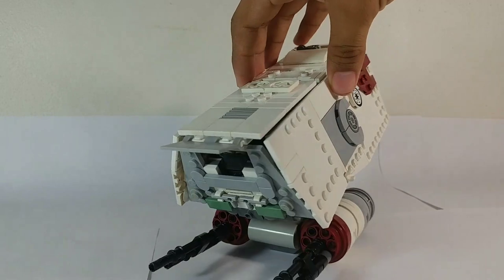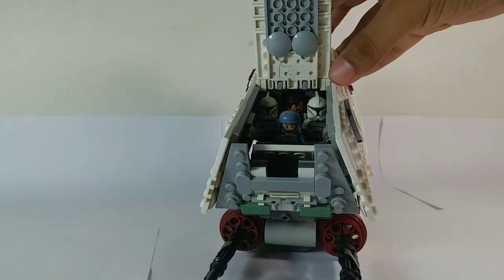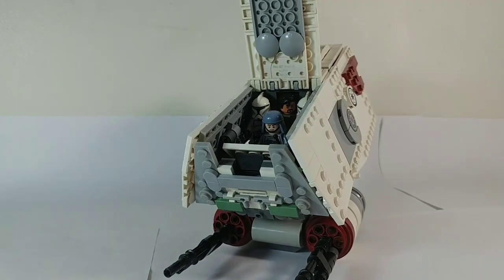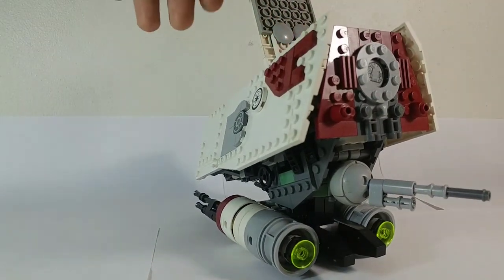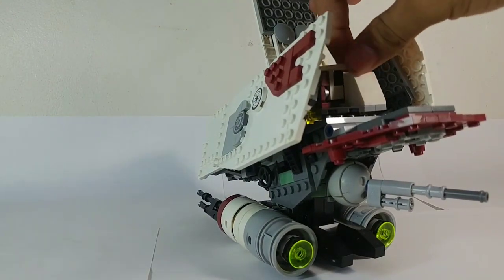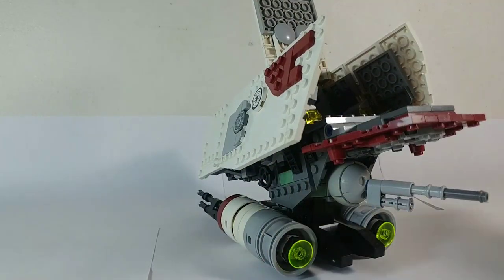This opens up here, and you can see it's currently seating a pilot — a Republic pilot, not a clone pilot — and a Jedi and two clone troopers. On the back, this door over here opens, or this hatch, and then the rear door opens. And you can remove this little command post, which I'll show you in a second.